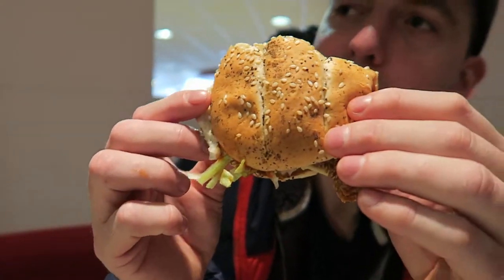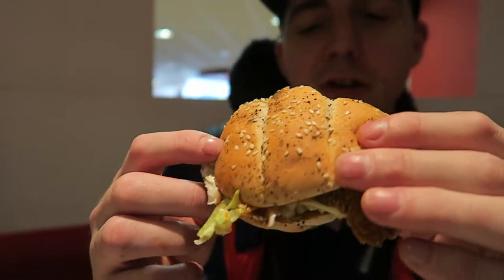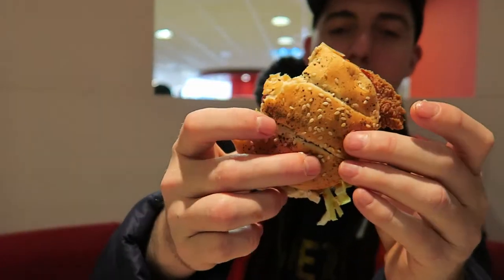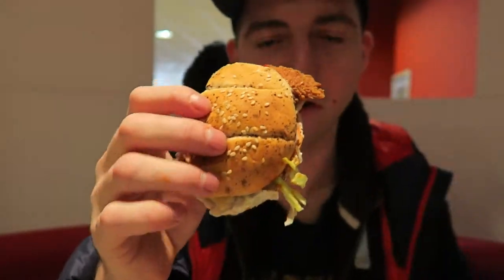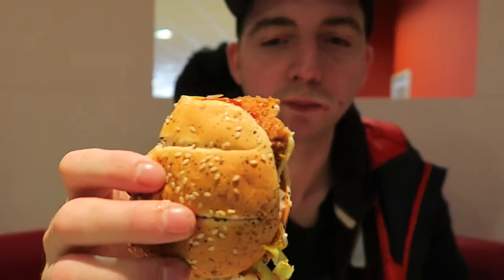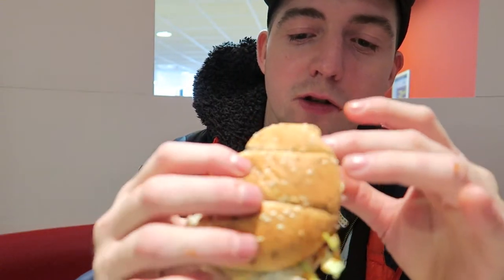Barbecue sauce — it's not amazing barbecue sauce. There's quite a bit of the crunchy bit — the crunchy bit of chicken, the skin of the chicken. It's not like the High Five Box when it was like a really peppery skin. There's not much of a taste to the skin at all really.